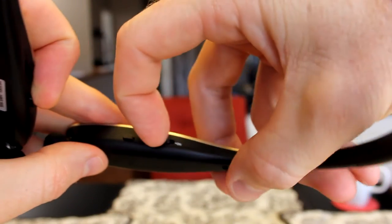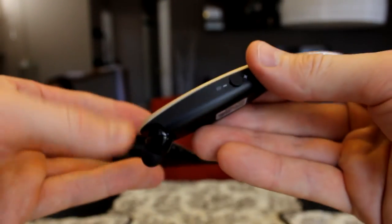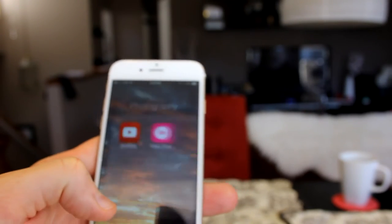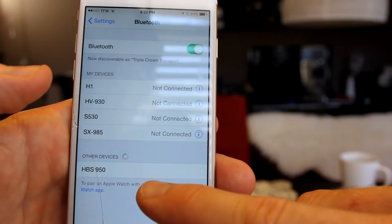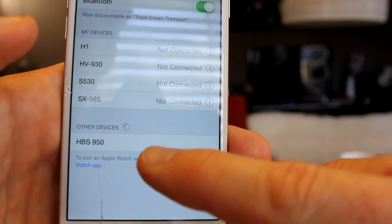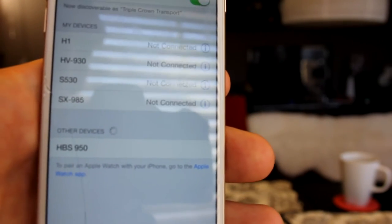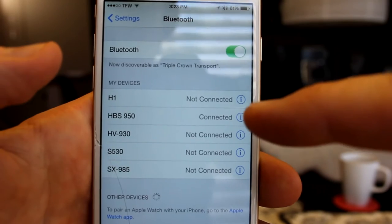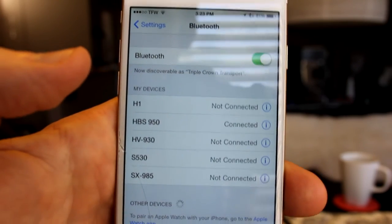Let's go ahead and turn these on and pair them. First thing, we turn them on — I'm feeling some vibration already in my fingers, so that's how you know they're on. Let's grab our iPhone and pair it. We go to Settings, then into the Bluetooth menu. Once they're on, it says under Other Devices: HBS-950. I didn't push any other buttons — it's already in discovery mode. We just tap it and we're connected. Very simple.